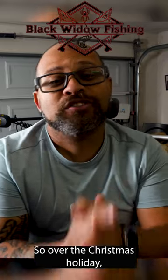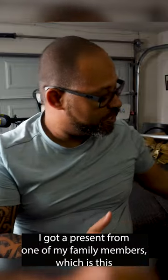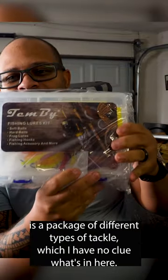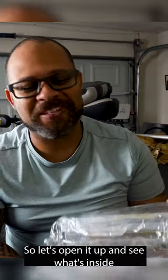Welcome back to Blackwater Fishing, I'm Bryce. Over the Christmas holiday, I got a present from one of my family members, which is this. It is a package of different types of tackle, and I have no clue what's in here, so let's open it up and see what's inside.